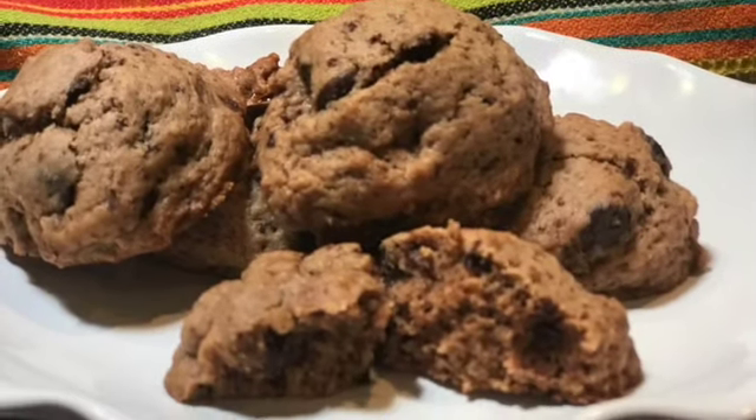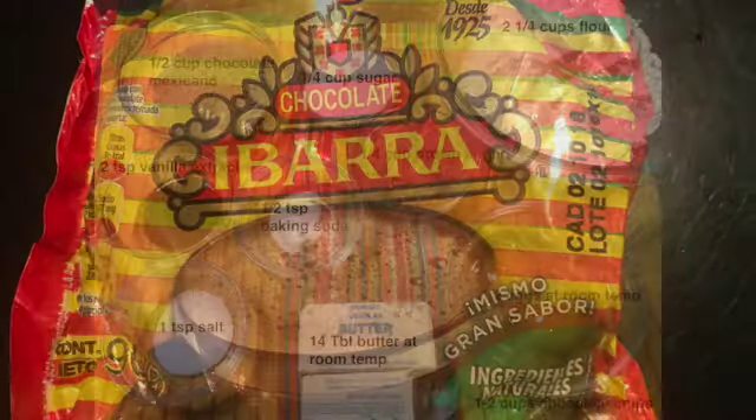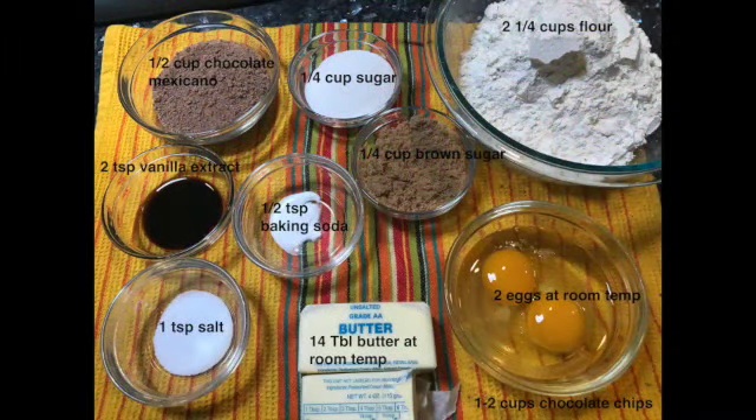Now let's get started. The ingredients are: half a cup of chocolate mexicano, quarter cup of sugar, two and a quarter cups of flour, quarter cup of brown sugar, half a teaspoon of baking soda, two teaspoons of vanilla extract, one teaspoon of salt, 14 tablespoons of butter at room temperature — super important when baking cookies — and two eggs also at room temperature, very important when baking cookies, and one to two cups of chocolate chips. That varies depending on how many chocolate chips you like in your cookies.